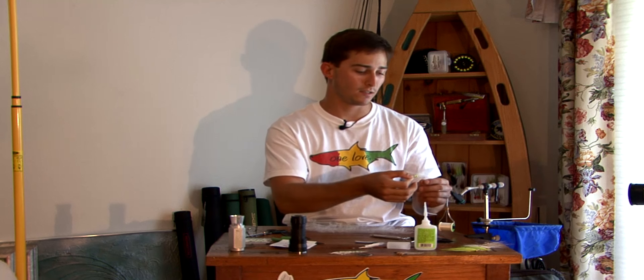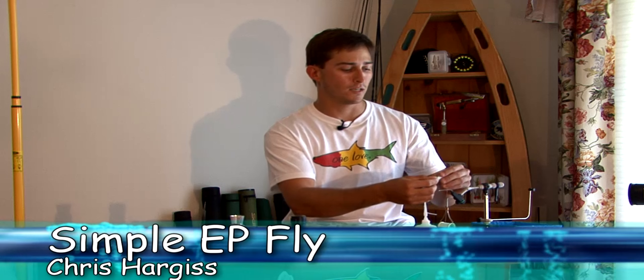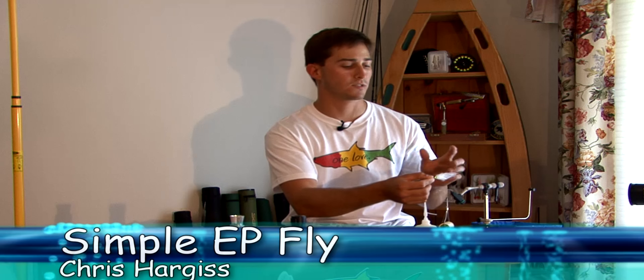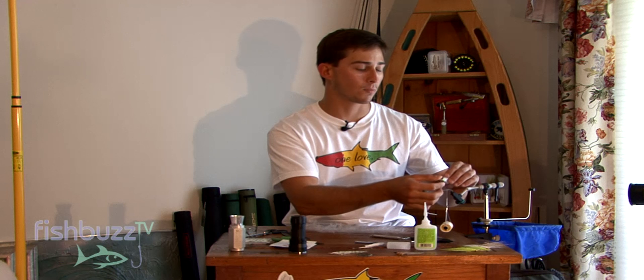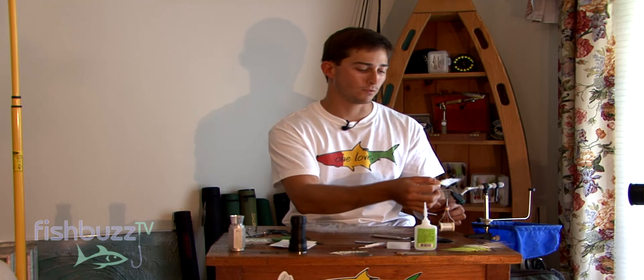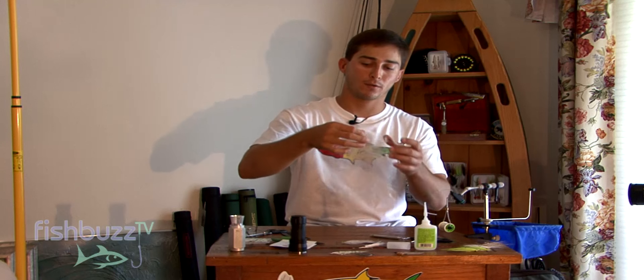Hi, I'm Chris with FishBuzzTV. I'm going to show you a simple bait fish pattern I like to tie for dock light snook, snook on the beach. You can use it for redfish, trout, tarpon even. It's a great pattern, very simple. It just requires one type of fiber.